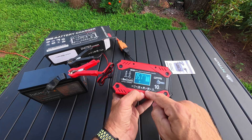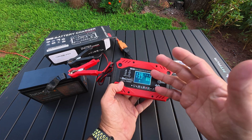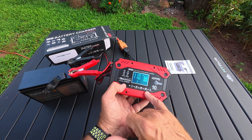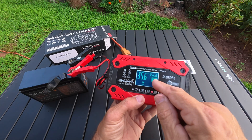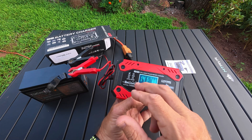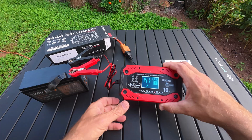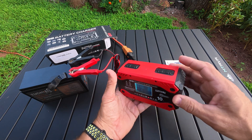You have to set it right here — there's the LiFePO4. You've got STD, which I think just means your standard acid type battery, gel battery, motorcycle, LiFePO4, and then repair. I'm at 80% charge. The battery temperature is 35.6 Celsius and it's reading 14 volts, so we're almost completely charged on this.